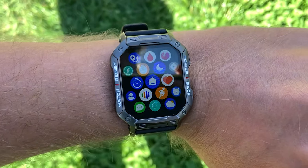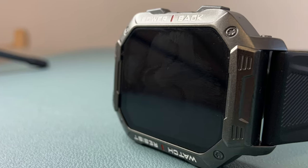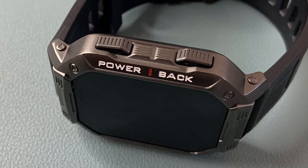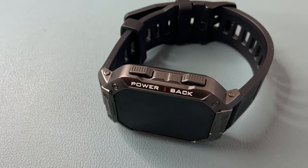But what really sold me on this watch was the way it is built. The metal case looks very manly and gives the watch a rugged feel. I've used it in some pretty tough conditions and so far it's held up perfectly.